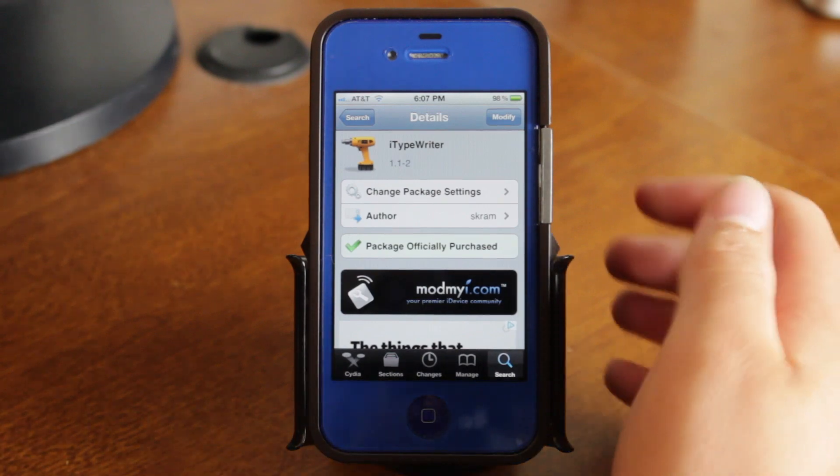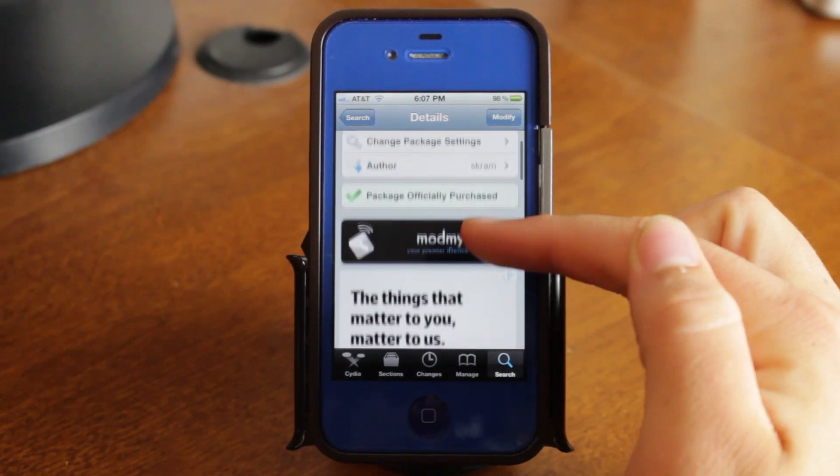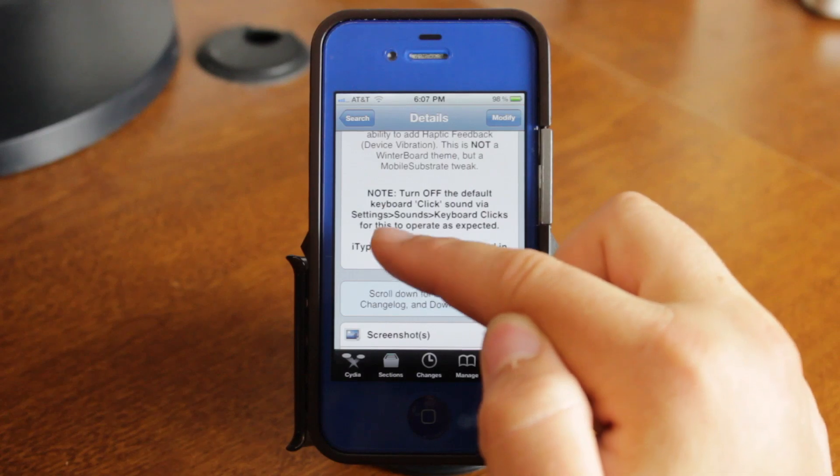Hey guys, it's Mr. AJ's Tech here, and today I have a review of a Cydia tweak called iTypeWriter. What this allows you to do is have some cool typewriter sounds on your keyboard, and it also has a haptic feedback feature.